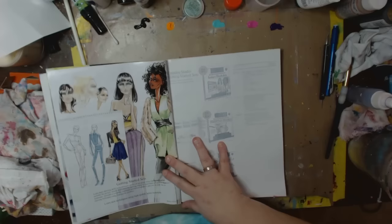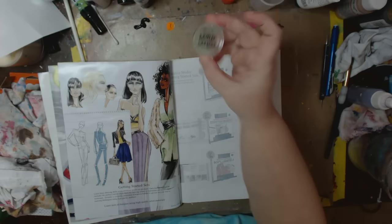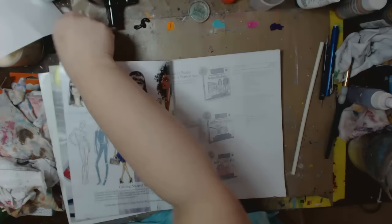I looked around my desk and my house and thought, what kind of things do I have that are circle or square or whatever shape I want? I have this container — obviously a circle — and you want them in different sizes. I have my glue cap, a plastic Perfect Pearls lid, a marker, and a glue stick. You can even use a Q-tip.